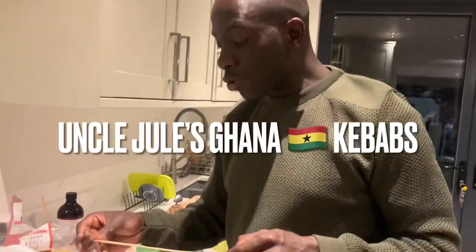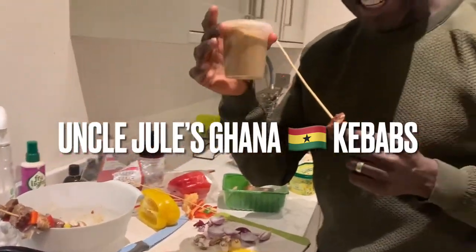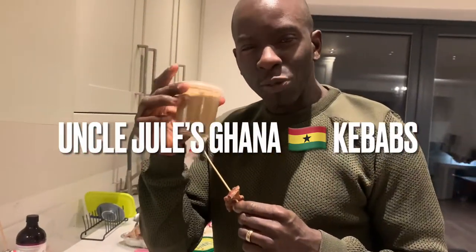So check this out, this is Uncle Jules Kebabs with soya. I've got the fresh one, the good one.